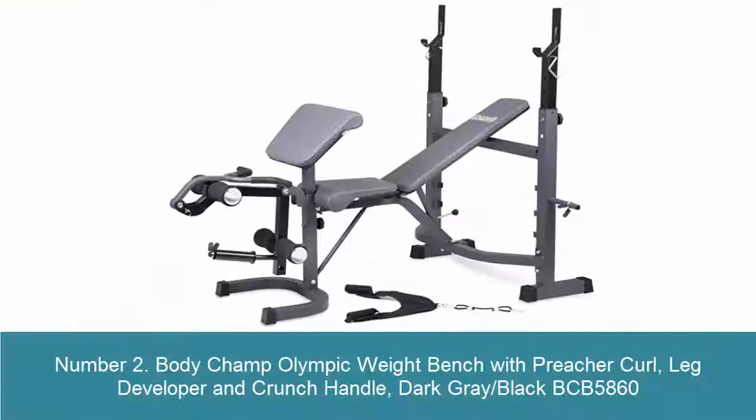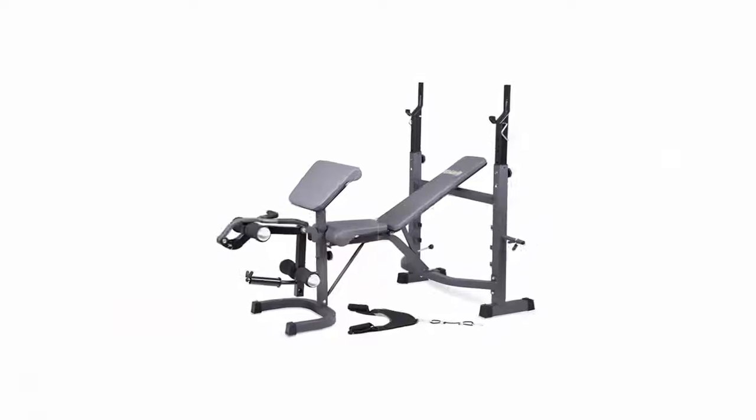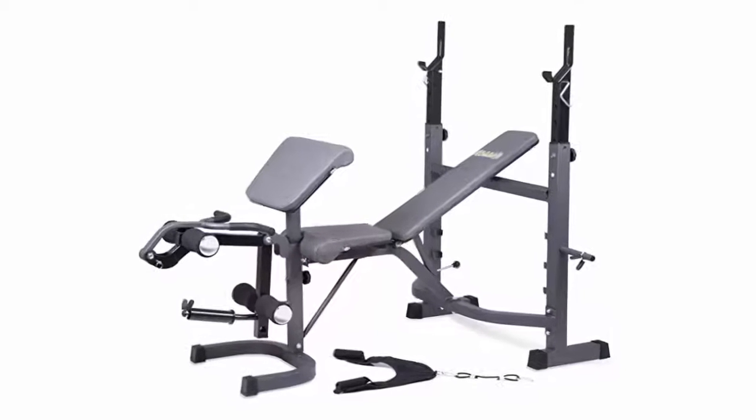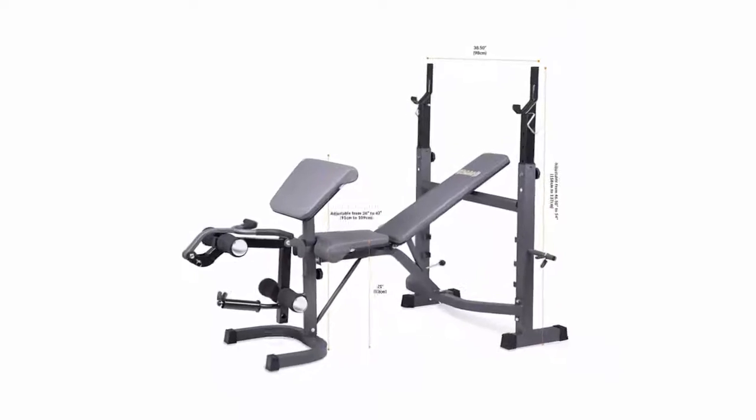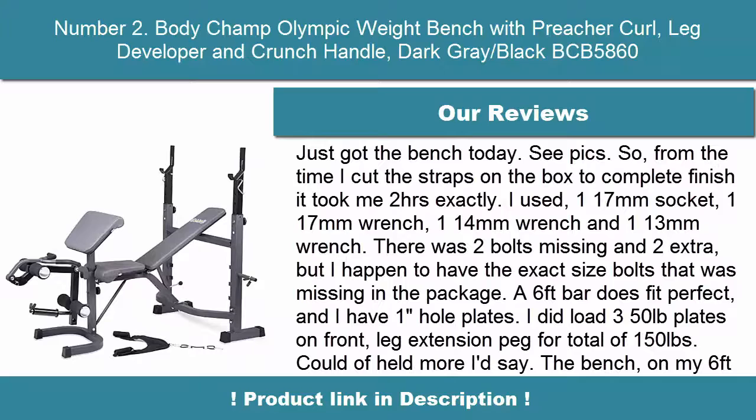Number 2: Body Champ Olympic Weight Bench with Preacher Curl, Leg Developer, and Crunch Handle — Dark Gray/Black BCB5860. Your purchase includes one Body Champ Olympic Weight Bench, Olympic Plate Adapter, Spring Clip for Leg Developer, Preacher Curl Pad, Arm Curl Bar, and AB Crunch with Foam Grip Handles Attachment.